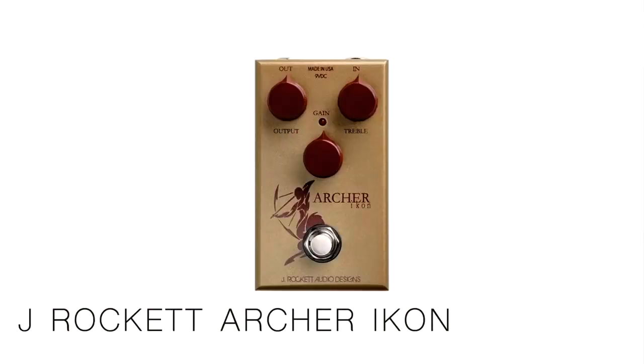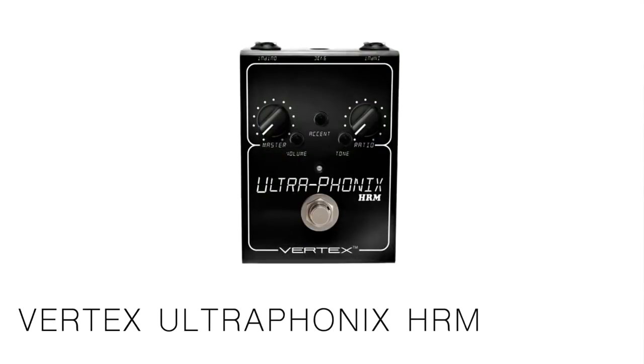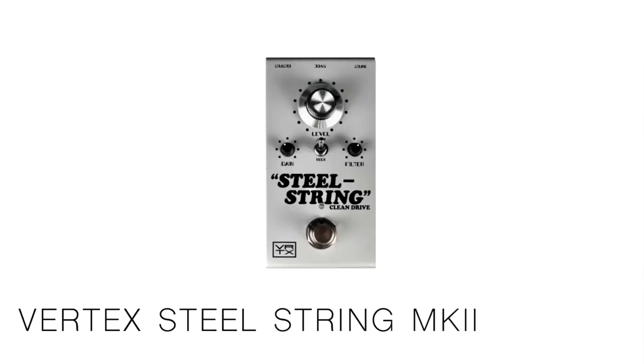Inside the Morningstar, in my first loop I have an Archer, just to go for the Klon thing — it's a really great pedal, one of my favorite Klon clones in terms of accuracy. I also have, borrowed from Mason Mejia, the TS-10. I was supposed to fix it for him — the footswitch is staying locked in the on position, so for a looper it works fine, but if you want to take it off a looper it doesn't work. I'm borrowing it temporarily until I can get one out of our LA showroom, which is currently closed due to the shelter-in-place. After that we have the Ultraphonics HRM in the third loop, Ultraphonic Standard in the fourth loop, and the Steel String MK2 in the last loop.